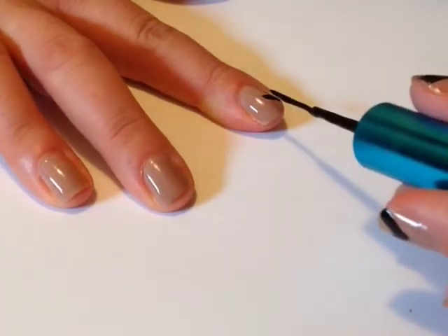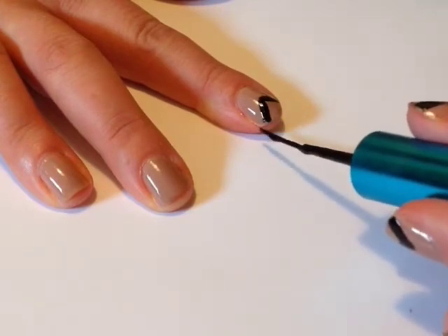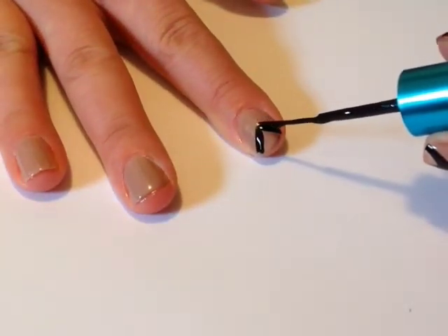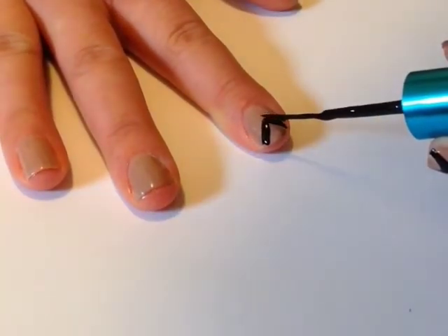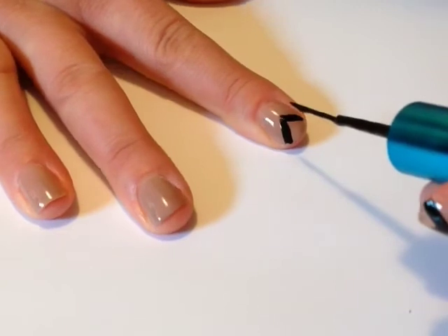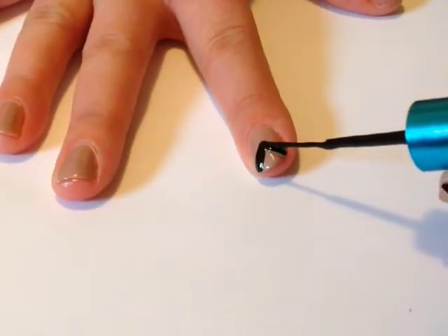This is me painting my non-dominant hand. The best tips for painting your undominant hand are: just take your time, be patient, and if you can, rest the second hand on a working surface. Rest both hands on the table so that you've got a lot of control — and really it's just practice. The more you paint your nails and paint your non-dominant hand, the better you'll get at it.